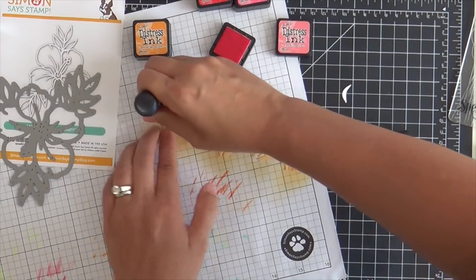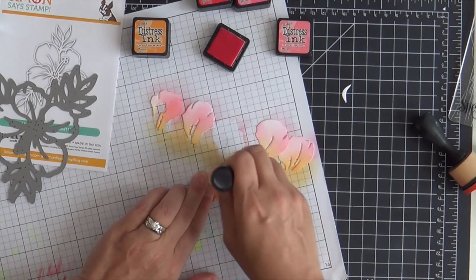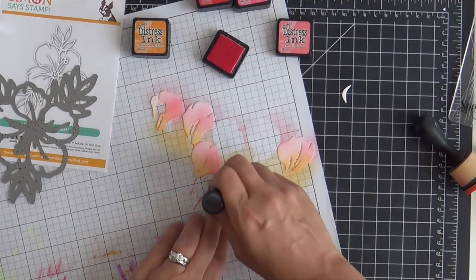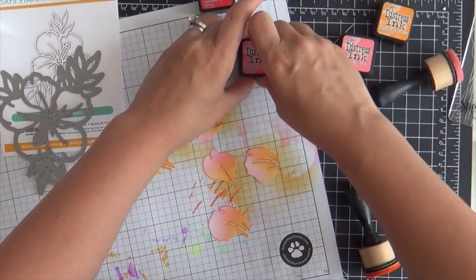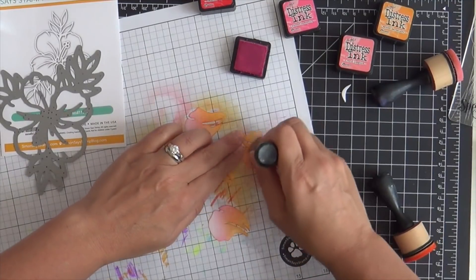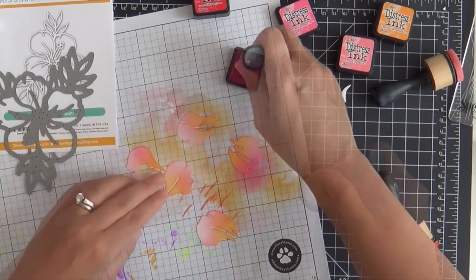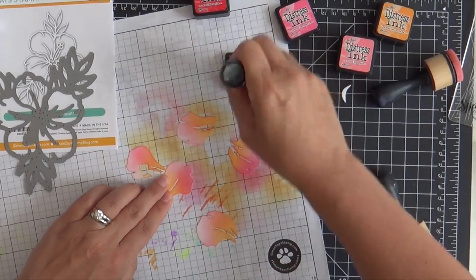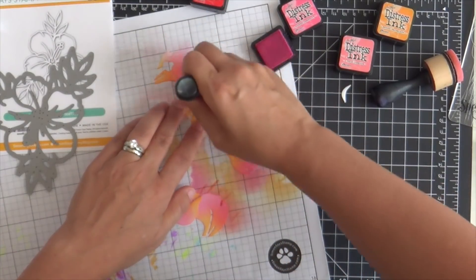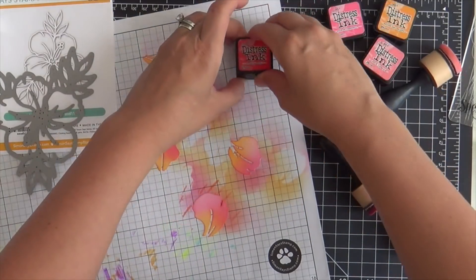So I'm starting with distress inks. On the inner part of the petal I did a little spice marmalade, and then on the outer part of the petal I started with worn lipstick. Now I'm going to start amping up the vibrancy, so I'm adding some picked raspberry — just a dab on one side of the petal. I don't want to cover the whole thing because I like that gradient goodness, but I want to amp up the vibrancy so it's got a little kick. Then once I get picked raspberry, I'm going to add a smidge of candied apple and that really lights up the fire.